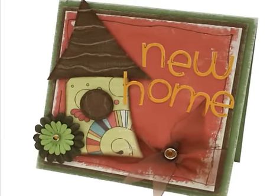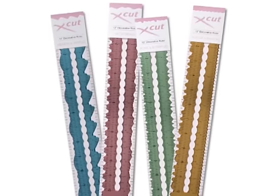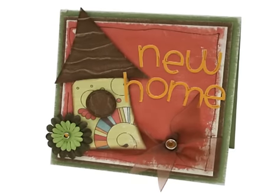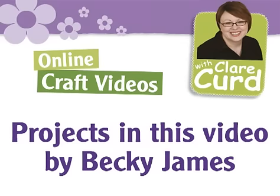The X-Cut decorative rulers are available now from a creativity store near you. For more information about stockists in your area or for craft and inspiration, visit the DoCrafts Creativity website.